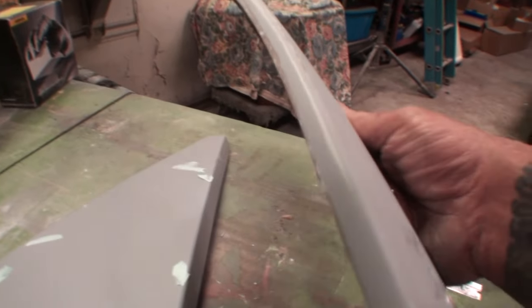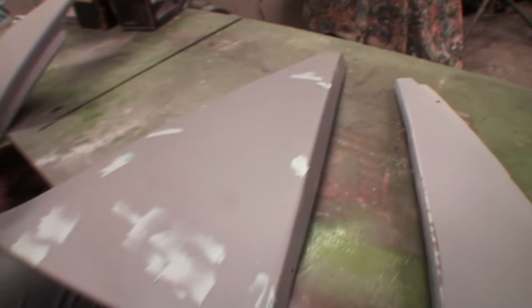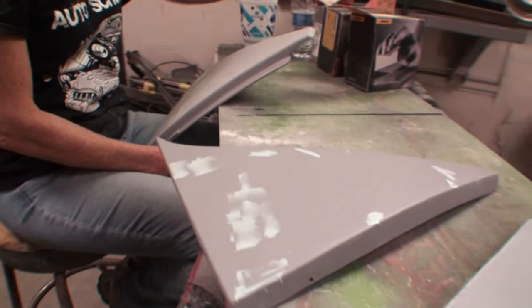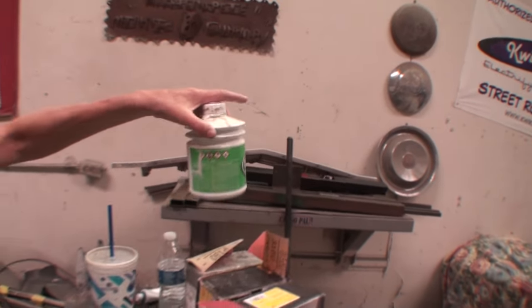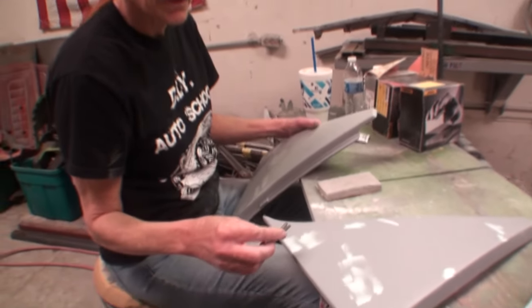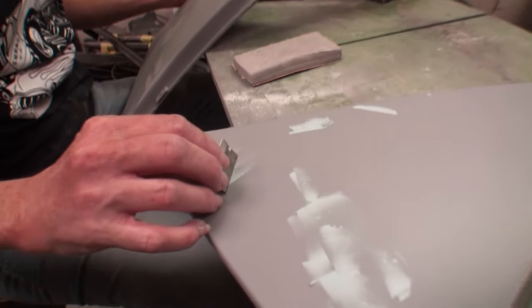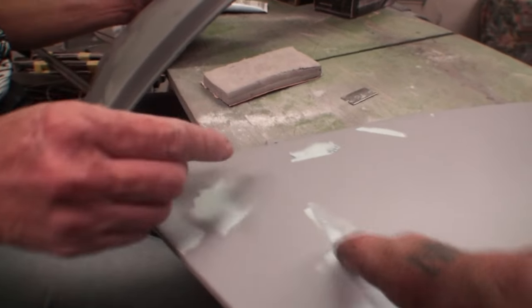You found a whole bunch of pinholes because this is really old fiberglass — it probably doesn't have a lot of gel coat on it. What kind of materials are you using? Polyester filler — pre-mixed with your hardener. And how are you applying it? I'm actually using a razor blade, because I want to use a small amount and I get smaller, more precise amounts with this.